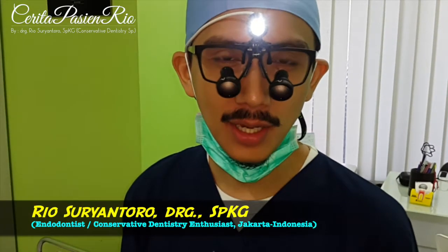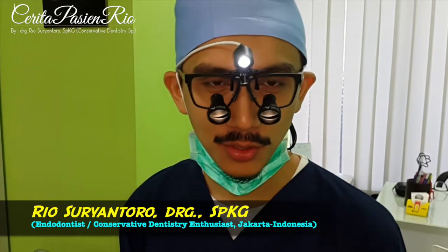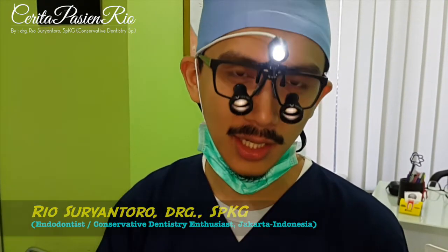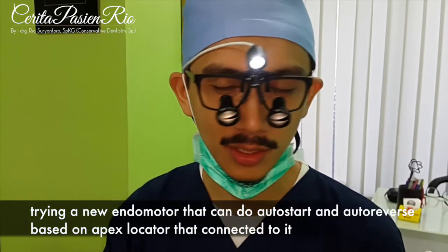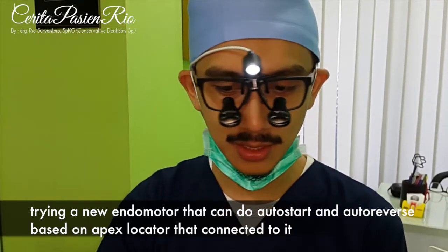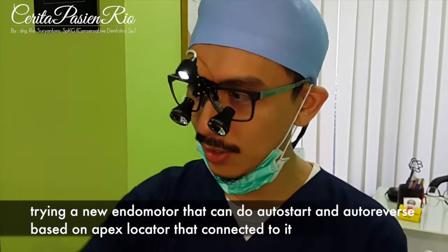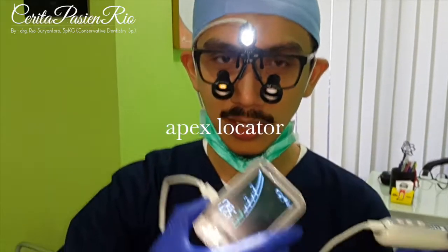Good morning, my name is Rio, I'm an endodontist from Jakarta. Today I'd like to try the new endomotor that can do the auto start and auto reverse according to the apex locator attached to it. The endomotor is here and the apex locator is located on my desk on my unit.